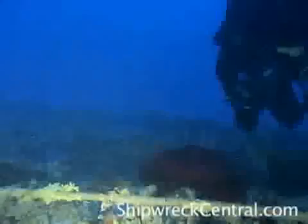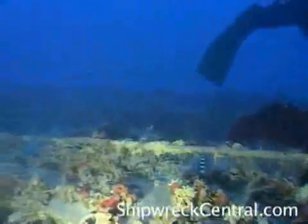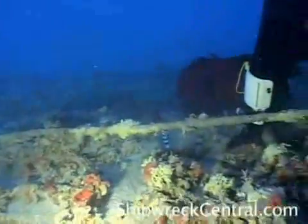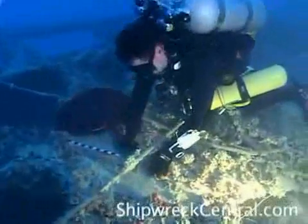This lift or carry bag keeps the artifact not only safe, it also keeps it wet, because the moment it hits the surface, if it starts to dry, it will begin to disintegrate and fall apart, and that simply can't happen.